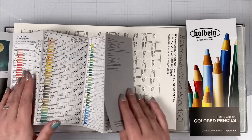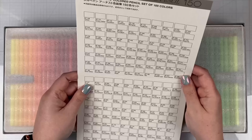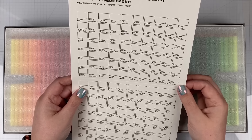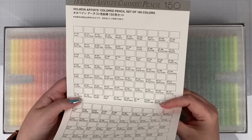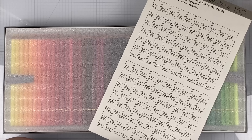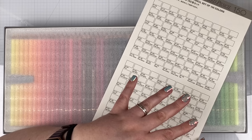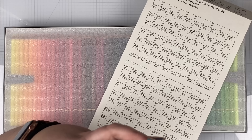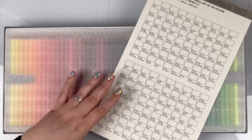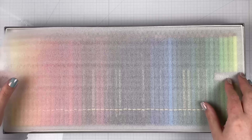There's a swatch chart included on decent paper — the texture is nice and it's pre-scored so you can fold it in half and keep it handy inside your box. But I'm going to be doing my own swatching and my own organizing. From most brands, what happens is I have to take all the pencils out and reorganize them according to the color wheel. It's a huge process but I'm really looking forward to it.